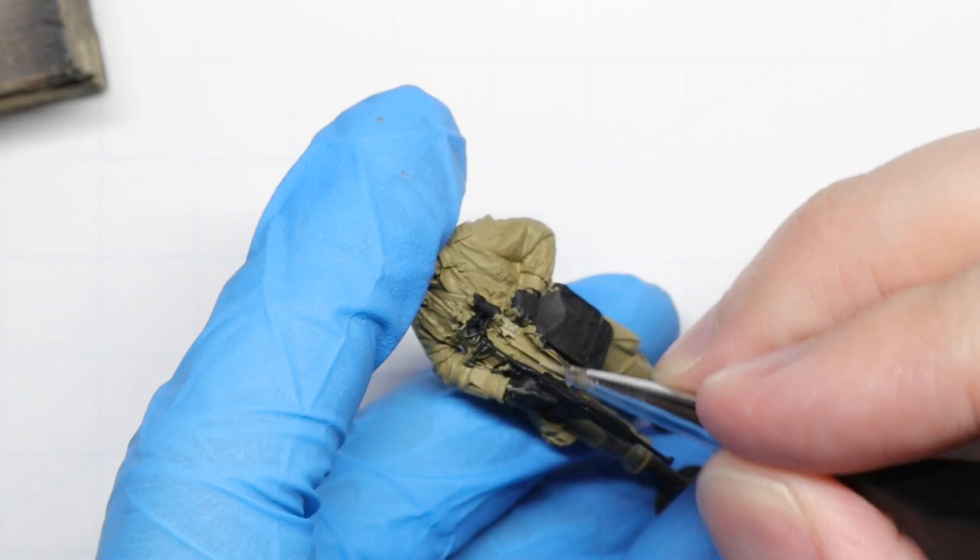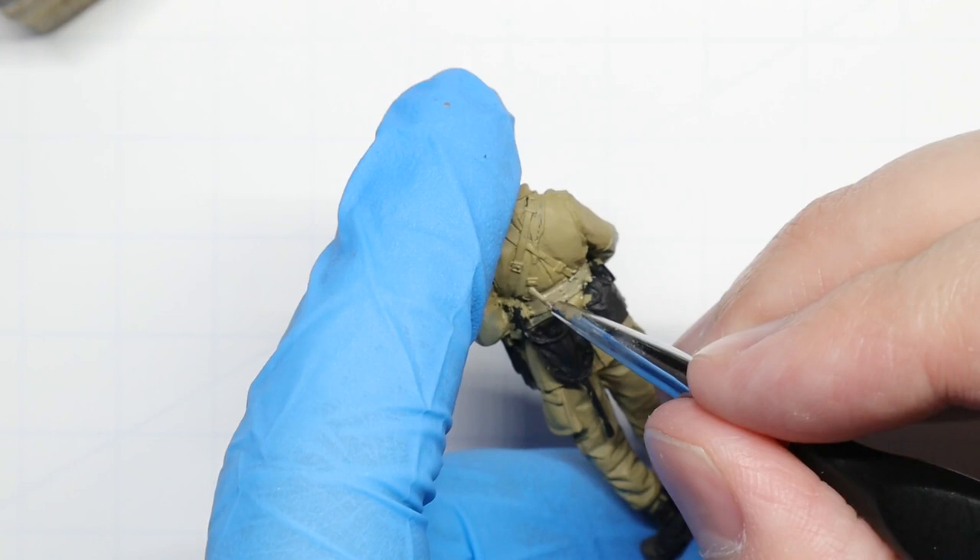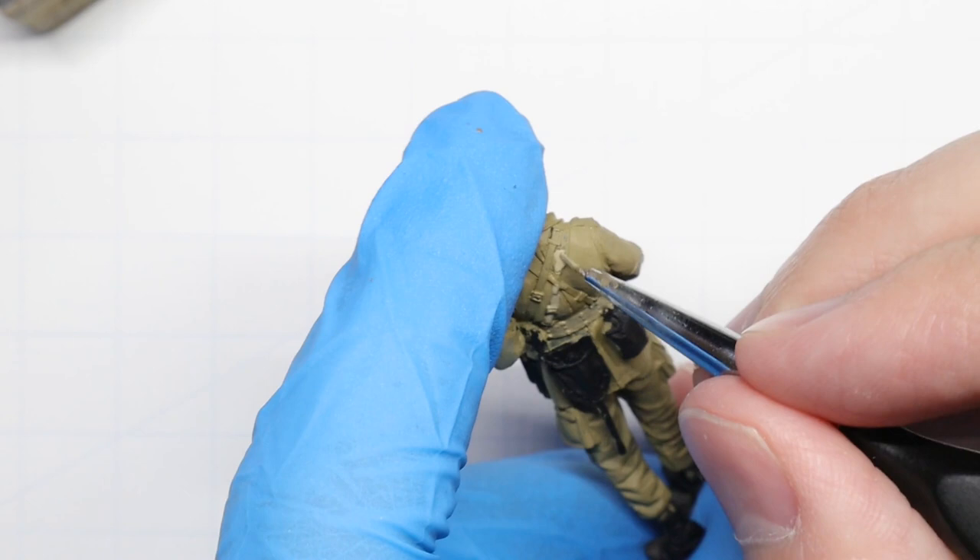We're going to approach our figure working from the inside out, focusing on the deepest areas of the sculpt first — those closest to the body — and working out to the hands, boots, and accessories. This helps us minimize mess and hopefully avoids the need to repaint any of our hard work.